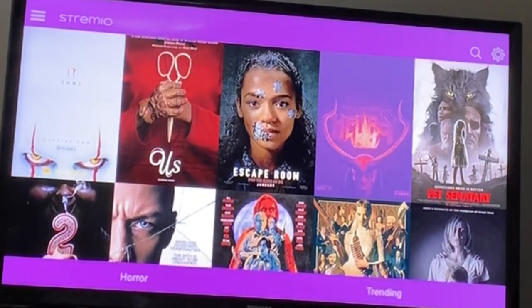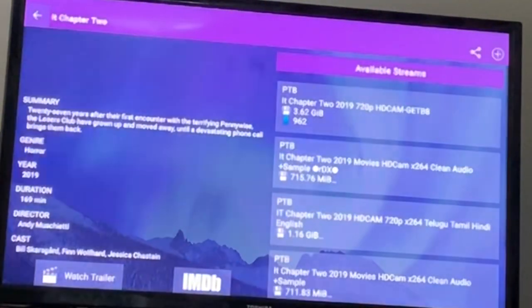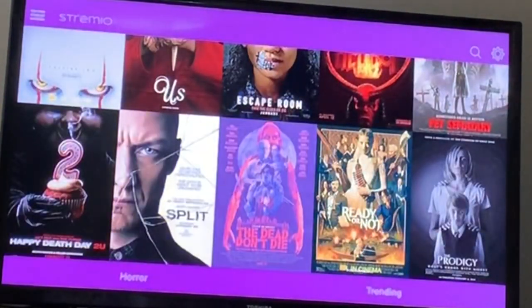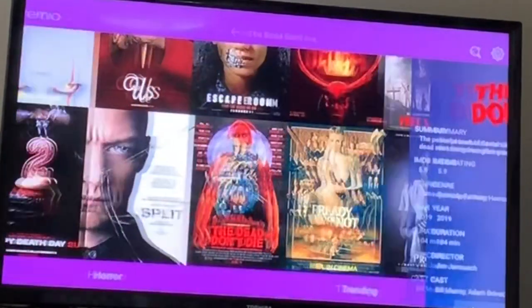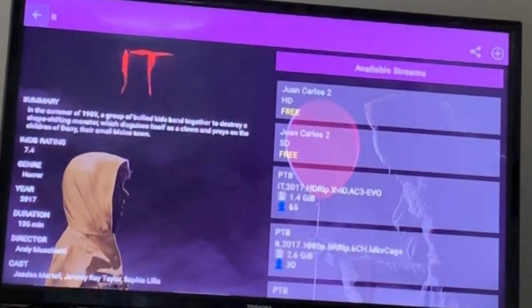We've got Hellboy — the new Hellboy that just came out on DVD — Pet Sematary, Escape Room, It Chapter 2. We can play movies from the theaters. Now they could be camera quality, so I usually just wait. But if you don't care about quality and you want to watch a movie in theaters, go ahead — you have the ability to do that. Happy Death Day 2, The Dead Don't Die — that just came out too. You can also watch that.